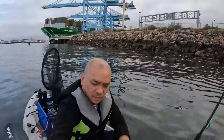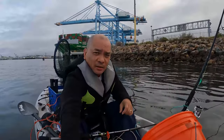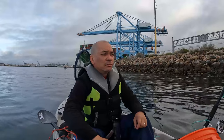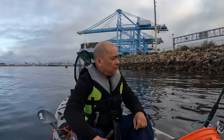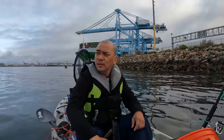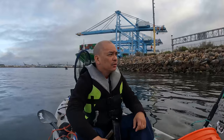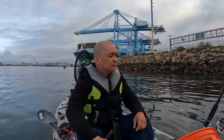I wanted to show Ted how it's done out here, but at the same time I want to share with you guys some more tips. You're probably wondering, what's there to show? It's just a hook and a bait. Well, that is mostly true, but I want to show you the setup that I use — sliding sinker, hook, and what kind of hook.